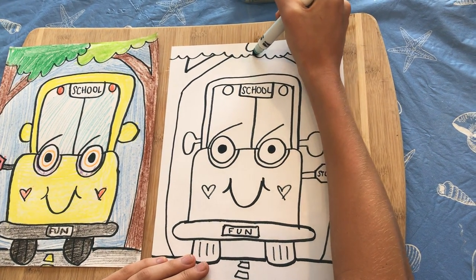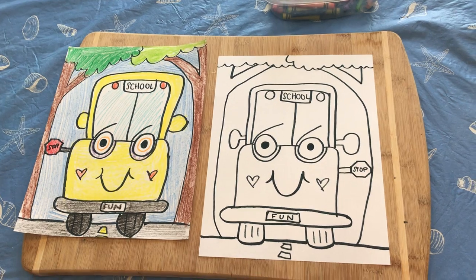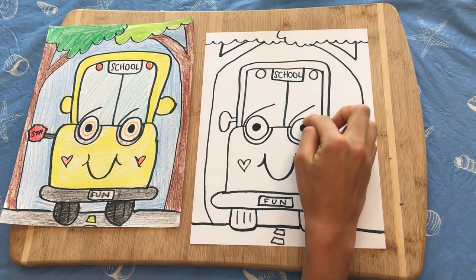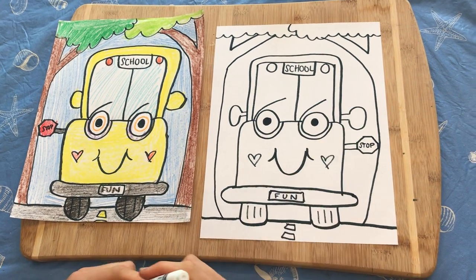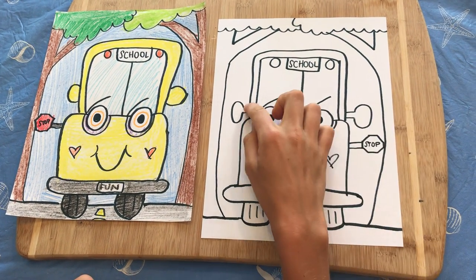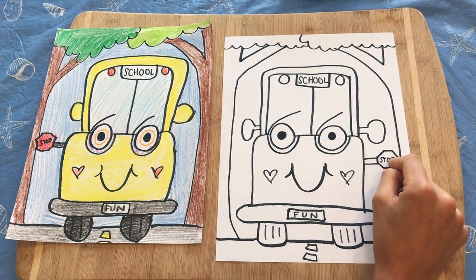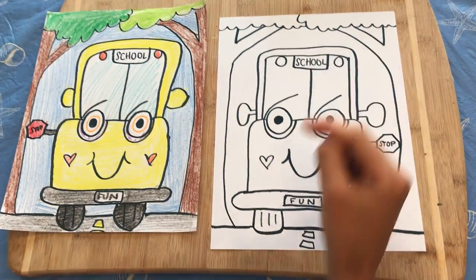Add leaves on both sides just like that. Now color the school bus yellow, because school buses are yellow. You can make a yellow circle around the eyes if you want, but leave the eyeballs white. The mirrors are also yellow, the bumper is gray, and the wheels are black. The stop sign is always red — always! The tree trunks are brown and the leaves are green.